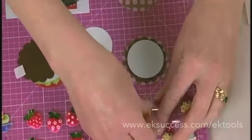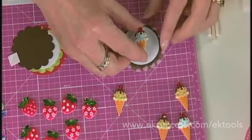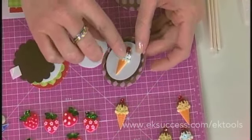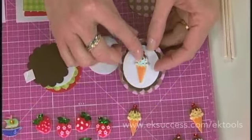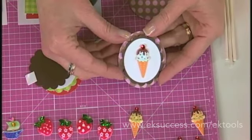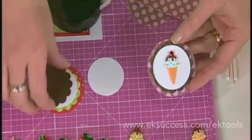Then we'll pick out one of our ice cream cones — I like this blue one right here. This is a cabochon sticker, so it has a little bit of lift to it. It's a plastic, like a resin, so it's kind of fun and it's got a flat back. And that adds a nice little touch.